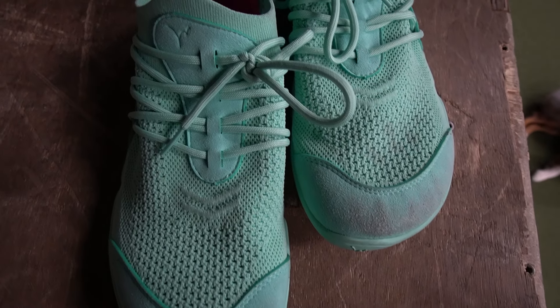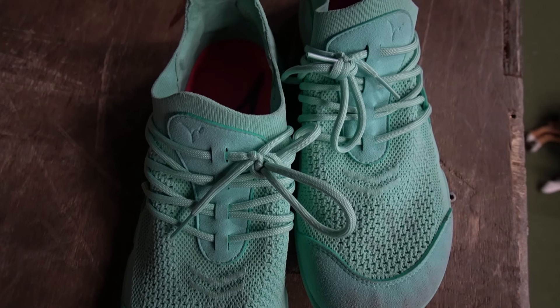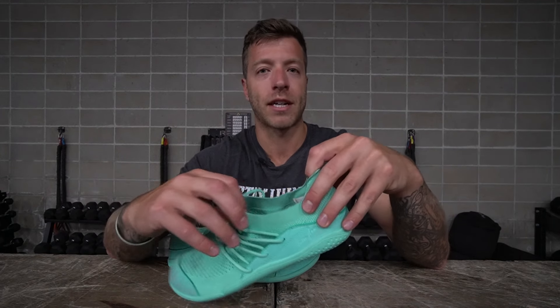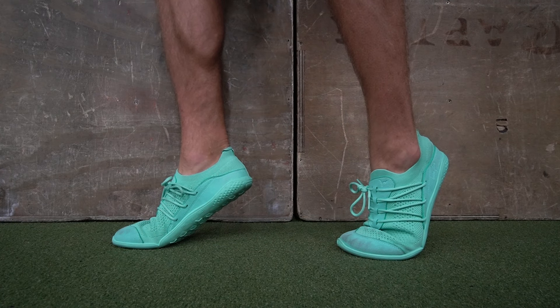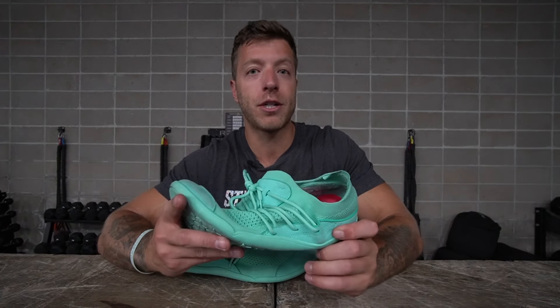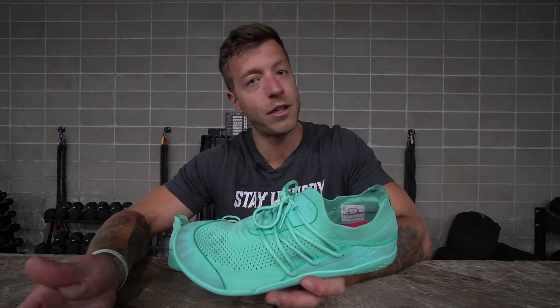When it comes to short runs, this model reminded me of the Vivo Barefoot Geo Racer Knit — the upper isn't incredibly secure and rigid, but it's enough to where you can run in them. I wouldn't use it for sprints or very long runs barefoot, as I want a more rigid shoe for driving the forefoot. But for short runs and short interval runs, this shoe did a pretty good job, and the breathability is great.